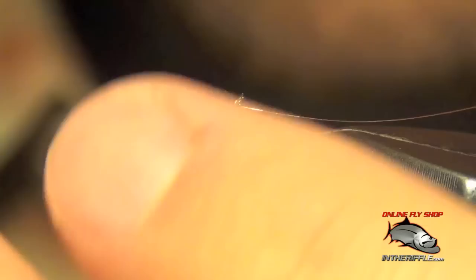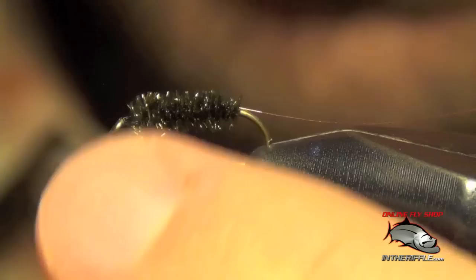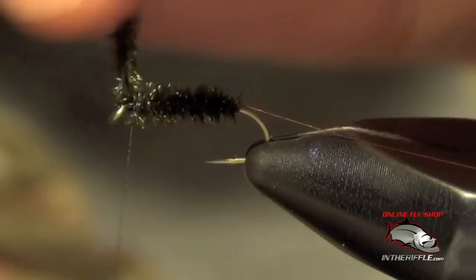Now I'm going to take that peacock and just begin to wrap a body. Take it all the way forward, stopping just shy of the eye, leaving a little bit of room. Then I can capture that and trim out the excess.